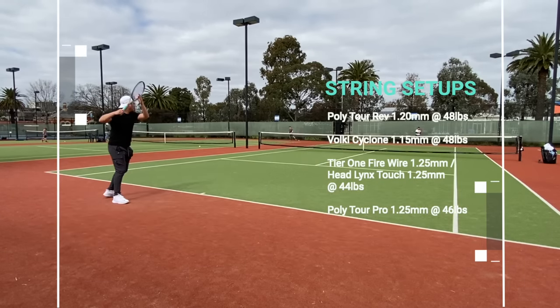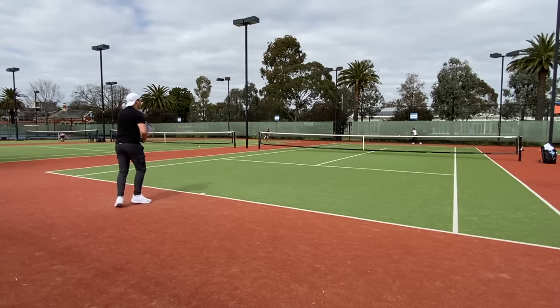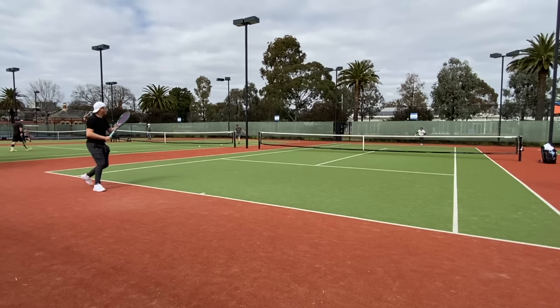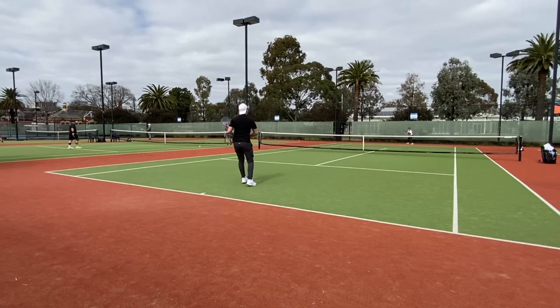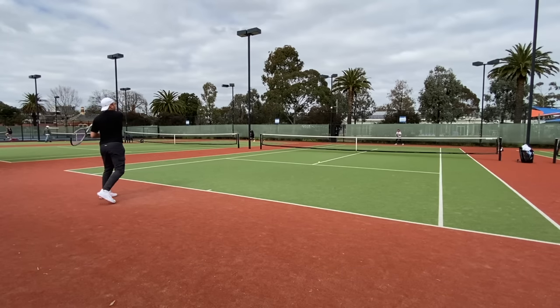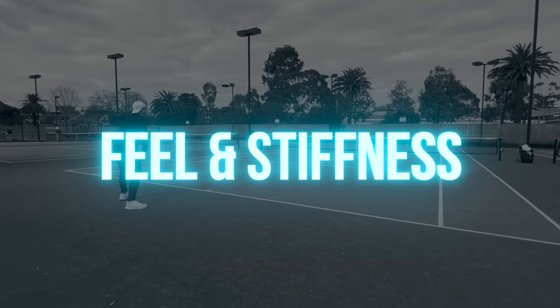For modifications I tried a leather grip only for extra handle weight, a leather grip with added tungsten putty for even more headlight balance, and a leather grip with three grams of tungsten tape at 12 o'clock for increasing the overall swing weight. You can check the specs in the overlay.